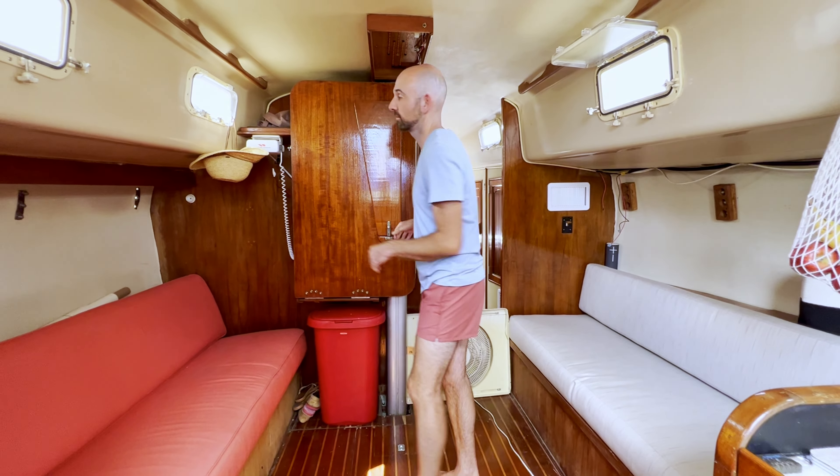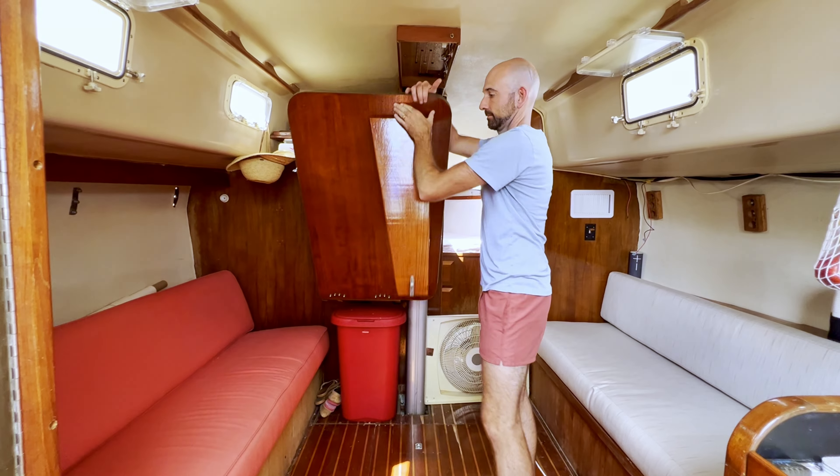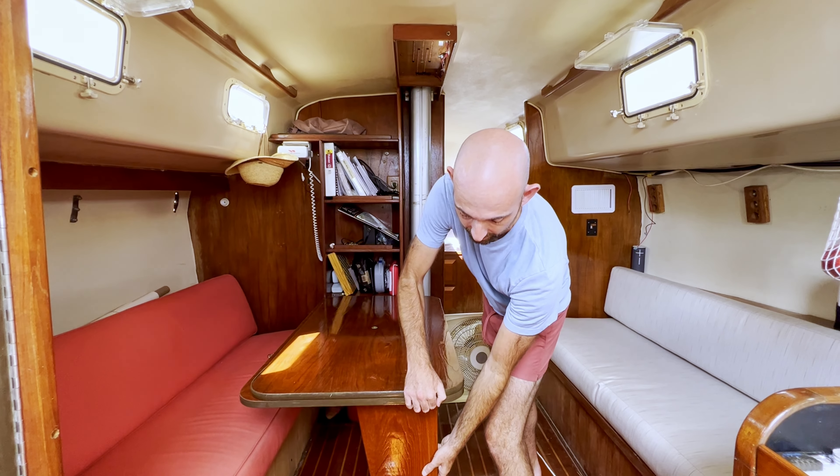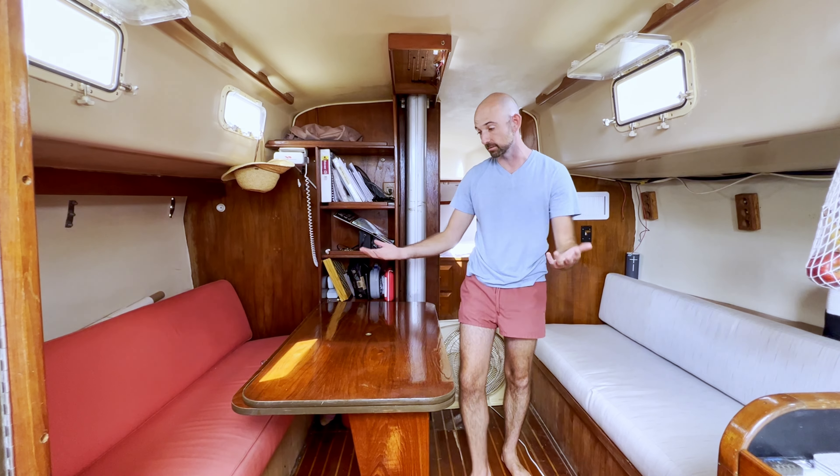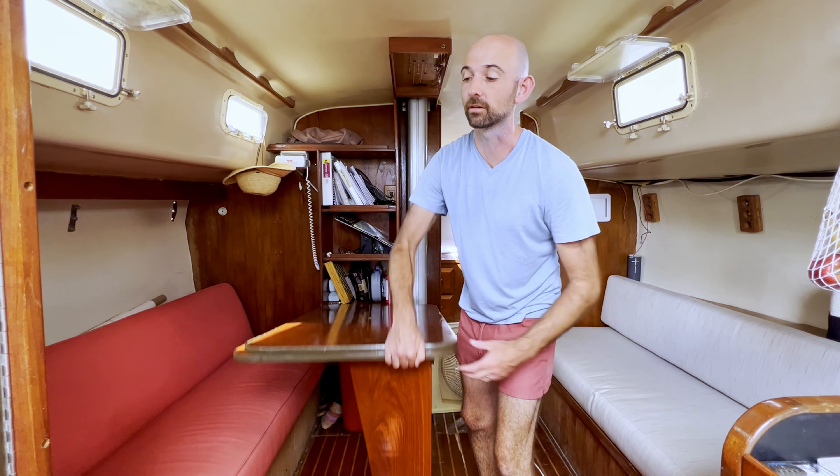We've got a nice fold-down table here. It comes all the way down and folds all the way out with a leg so that you can have seating on both sides and we can sit a pretty good number of people over here.